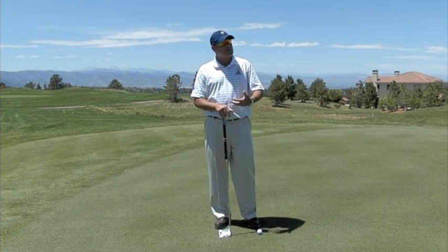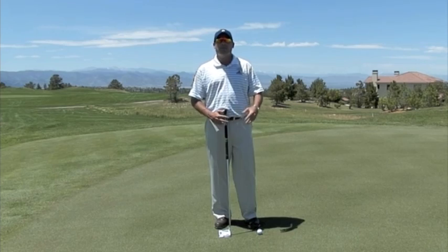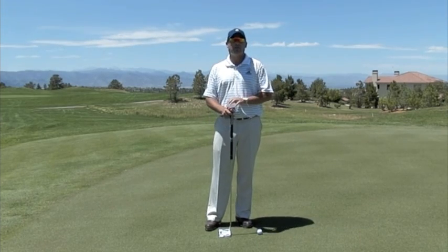Everybody gets under the gun, they get a little tense, they get a little pressure, they get some money on the line, and they have trouble with the short putts. That's because we tend to focus on the outcome rather than the process.